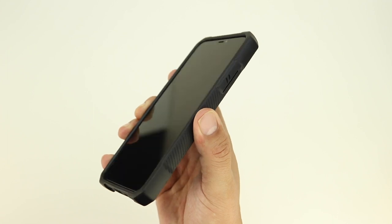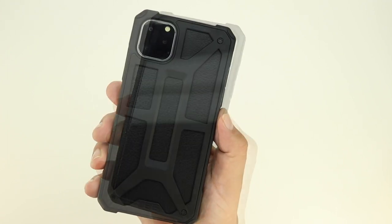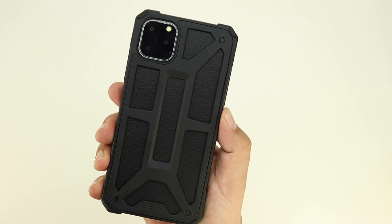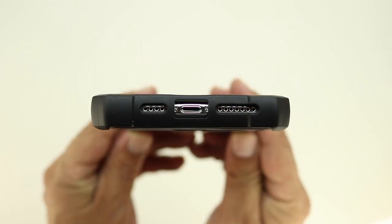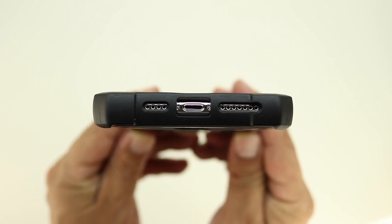The case fits excellent on the device and it meets military drop test standards. The case has some nice weight to it and is wireless charging compatible. Taking a closer look at the bottom of the case, we have cutouts for both speaker grills as well as the lightning port.